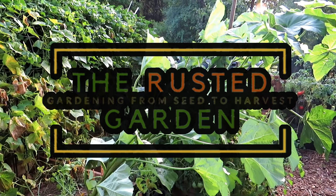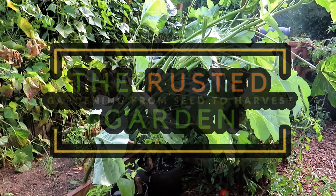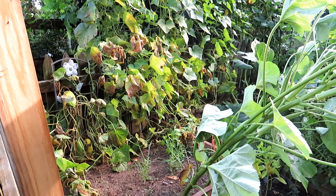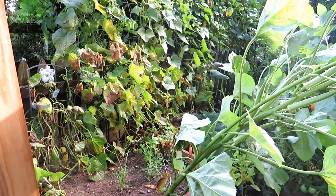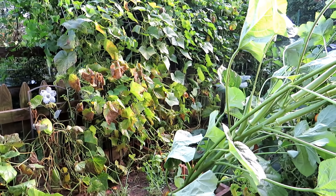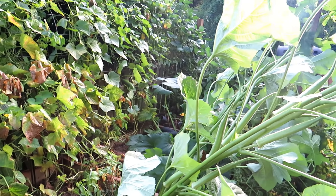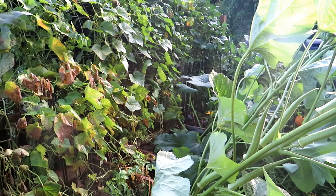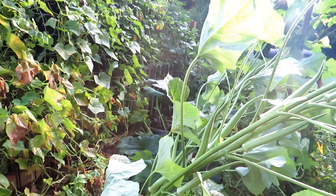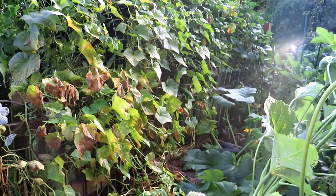Welcome to the Rusted Garden Homestead. In today's episode of Friday Morning Ramblings, I'm going to talk about the summer garden, which has really come to an end. There are still some plants growing, but it's time to pull out cucumber plants, get rid of tomato plants that aren't doing well, stop trying to save them, and talk about what I'm doing for the fall and some ideas for next year.